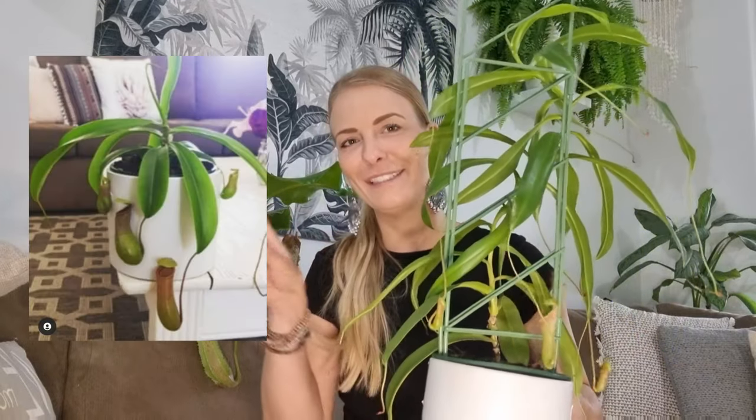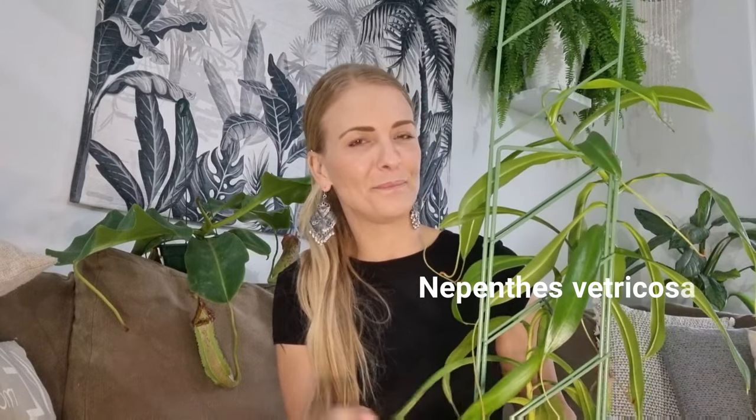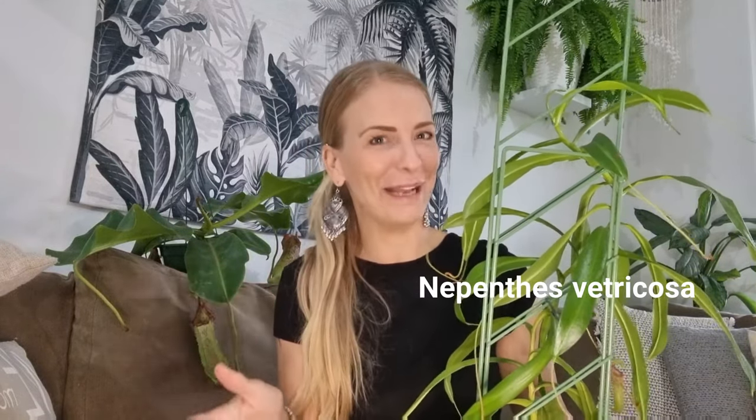And this guy I've had for about a bit over a year. It had about two or three, four leaves when I first got it. And look at it now. So this type is Nepenthes ventricosa. Anyone that knows about Nepenthes plants and I haven't pronounced it right, please forgive me.